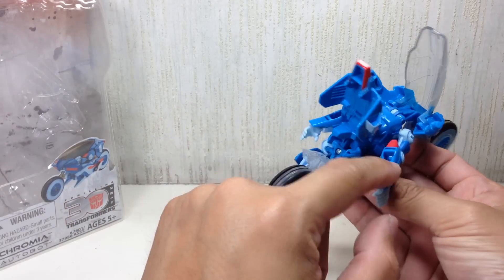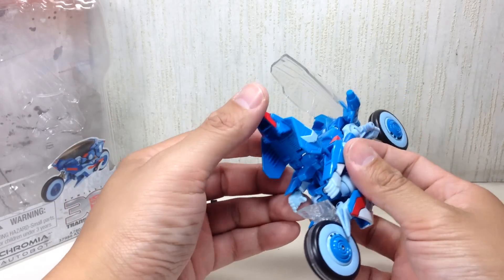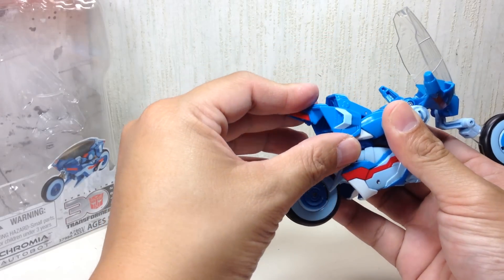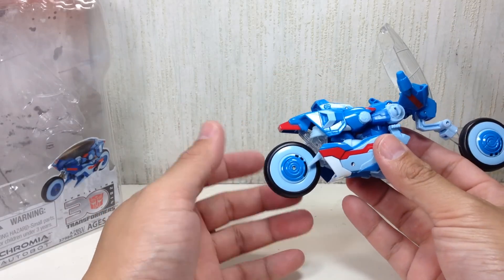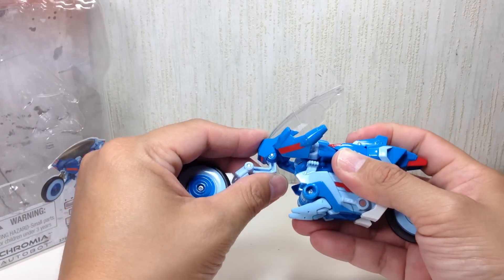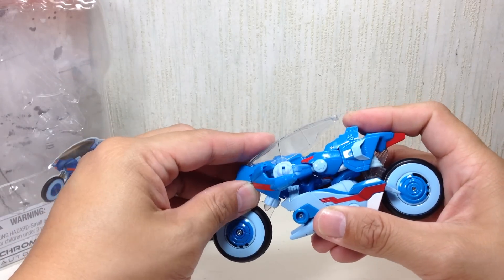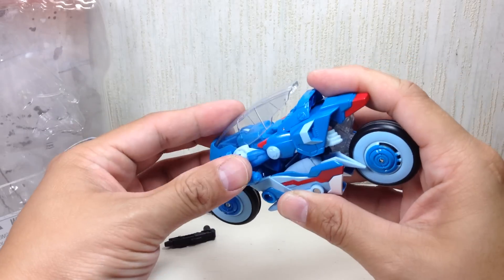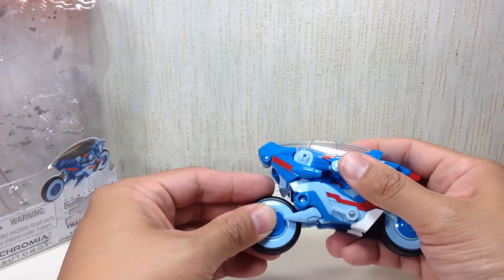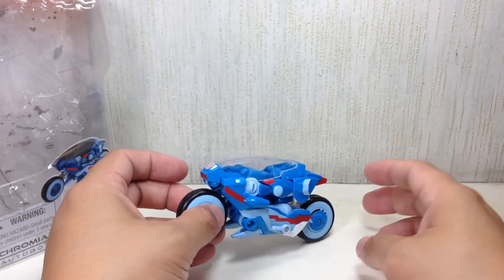The arms fold this way. Make sure the cavity on her forearm is facing up, because that's where these pieces from her tail section — her rear end — are going to close in. Make sure the arms are curled inward so you can fold the rear section flush like that. That forms the rear part of the motorcycle. Then all that's left is the front part — fold it up like this. These pieces tab into those, just like that. The windshield canopy tabs in right there at the back, and fold this up. And there you have Chromia in her Cybertronian motorcycle bike mode.